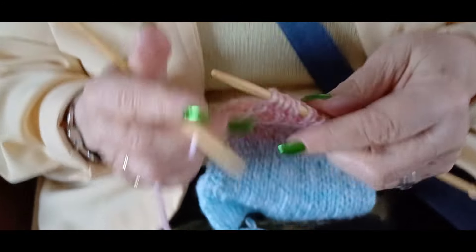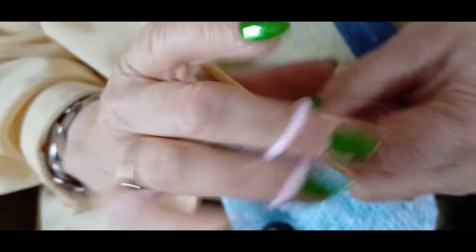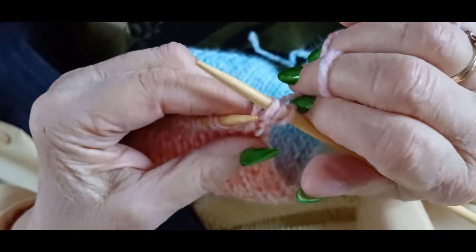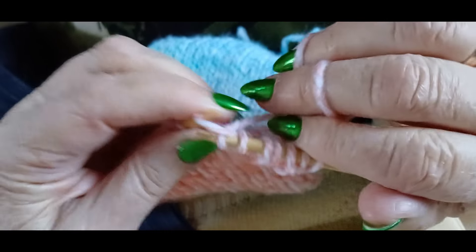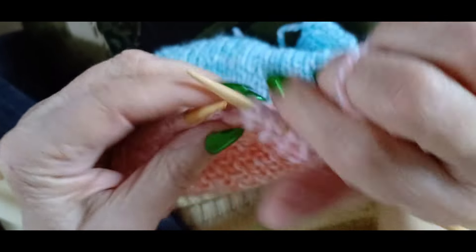I went on Google and YouTube and looked for a simple pattern, and I came up with this one — it's a double stockinette stitch, I think that's the American term. Basically you knit the first stitch, pull your yarn through as though you're going to purl, but then you slip the purl stitch, put the yarn back forward and knit the next one. You do that all the way across, and when you come back the other way you do exactly the same — so you're knitting half the stitches and slipping the other half.